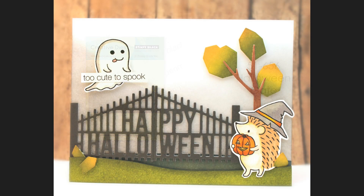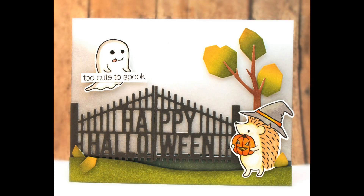Here we have Halloween Gate. This cuts a wonderful gate that fits perfectly across a four-and-a-quarter by five-and-a-half inch card, or if you turn the card landscape it will fit as shown here. All of the cards you're seeing so far are standard A2 size cards — four-and-a-quarter by five-and-a-half inches.